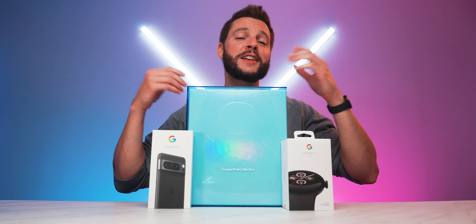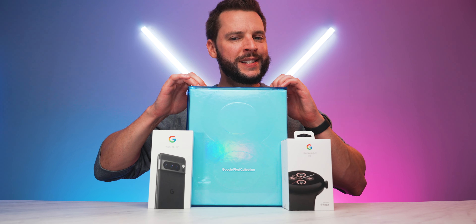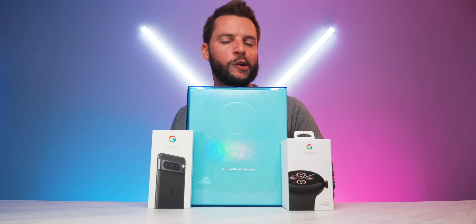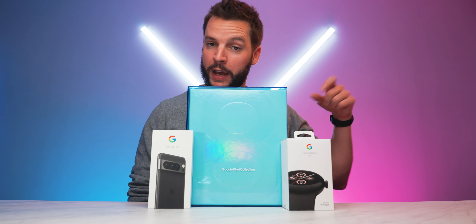What's up internet, I'm Brian McDuff aka BMAC and welcome to another video. Today is a very special day because we have an unboxing planned for you here with a brand new made by Google Pixel 8 Pro and the Pixel Watch 2.